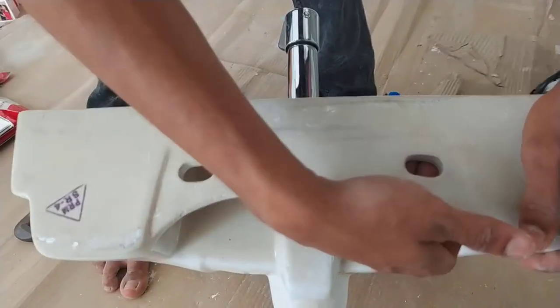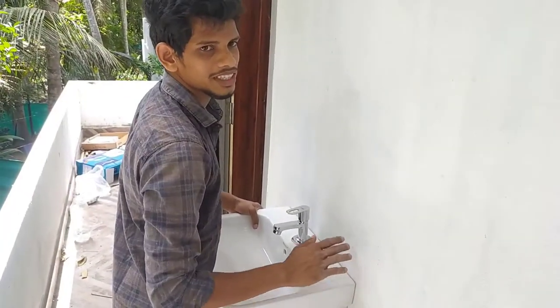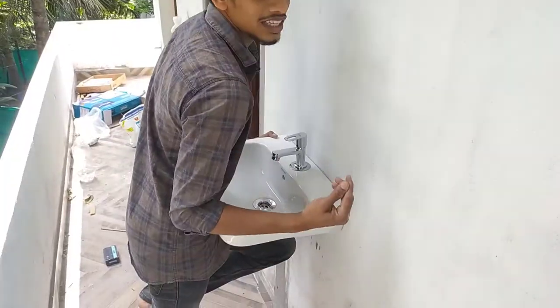We have two holes here and we have to cut the mark on the top. This is what we have to cut the mark on the top. Now we have to cut the mark on the bottom.